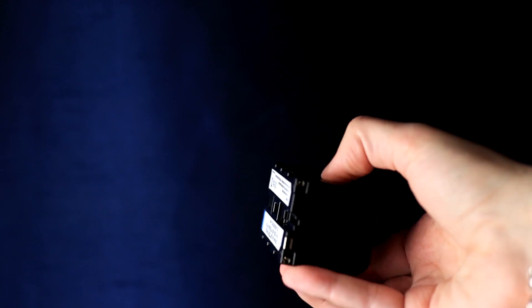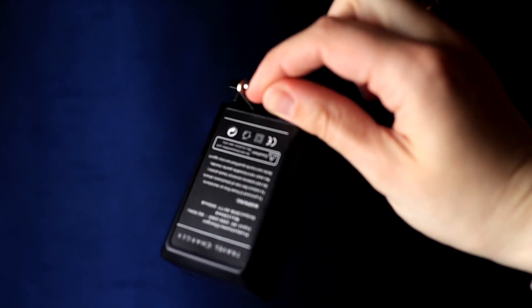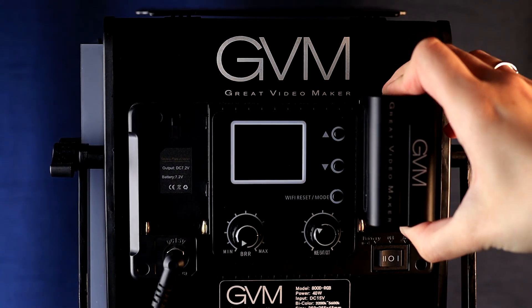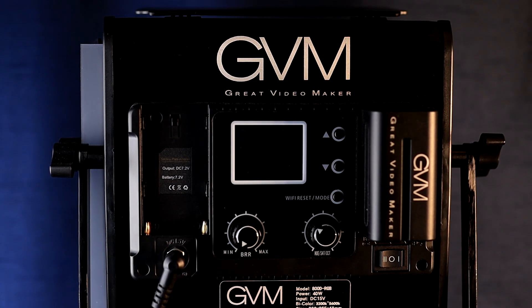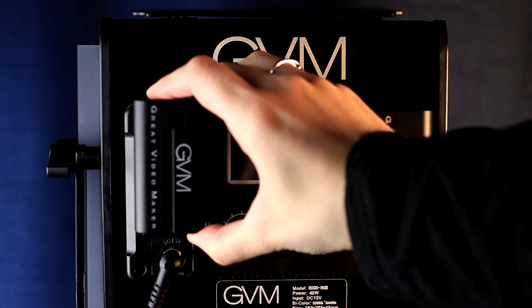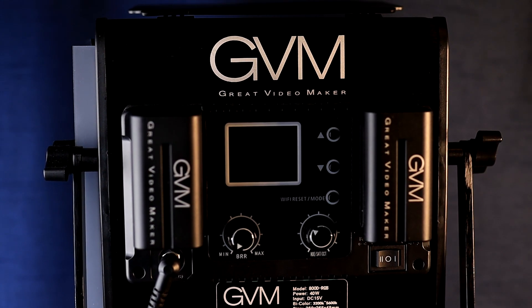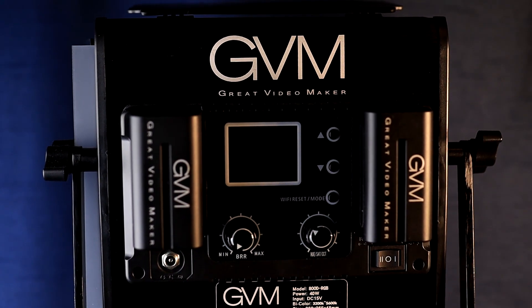Something cool about the GVM 800D lights is that you can buy a separate battery — actually two batteries that connect to the back of the light panel. You can also buy battery chargers, making the GVM light completely portable and charged on the go. Instead of plugging it in, you simply slide them in, remove the power cord, and put the panel switch to the left to power on via battery.